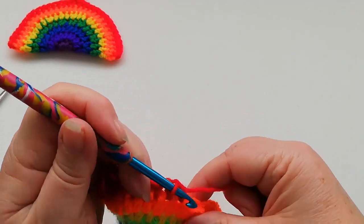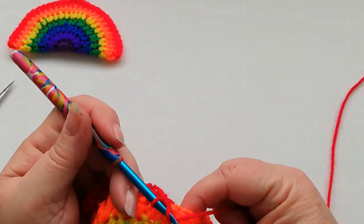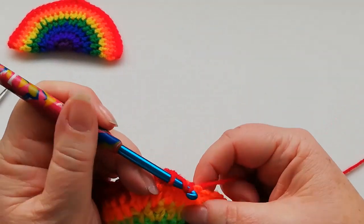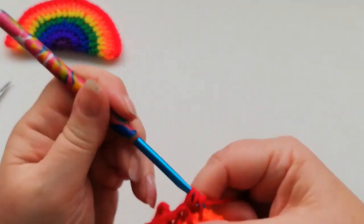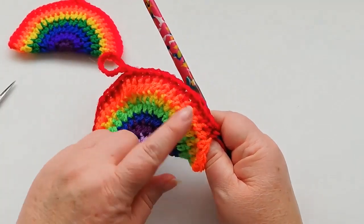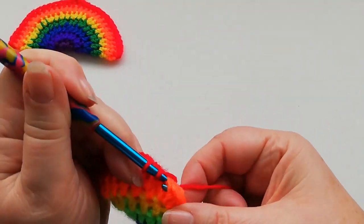Now I've not stuffed my rainbow, but if you want to stuff yours, once you get near to the other side of this final row you could put some stuffing in before you do the final few stitches if you want it to be more of a padded rainbow. From this point if you want to stuff your rainbow you could use this little hole — the gap — to stuff and make a padded rainbow, then carry on working those last three or four stitches just to fasten off and close up the rainbow.